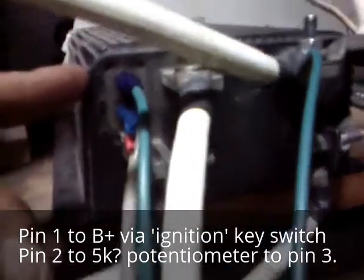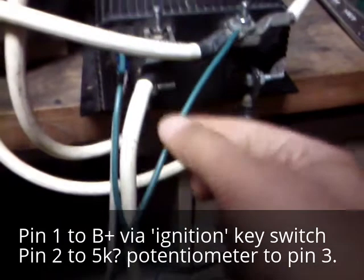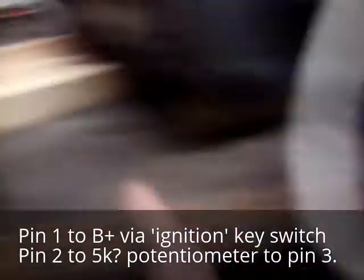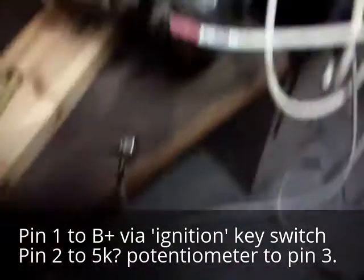We have three controller pins labeled 1, 2, and 3. Number 1 on top goes to battery plus — this simulates a key switch that's turned on, so we just hot-wired it. Then we have pins 2 and 3, and I'm running that with a 10k ohm resistor and a variable resistor.